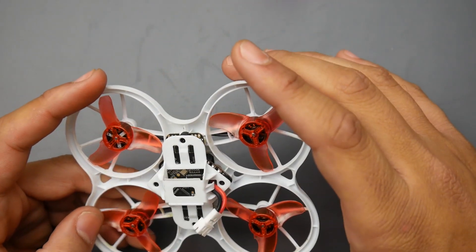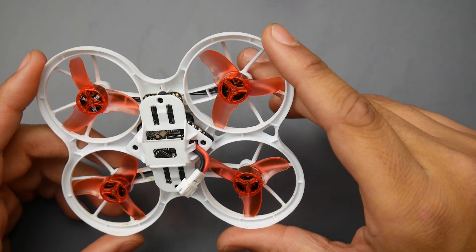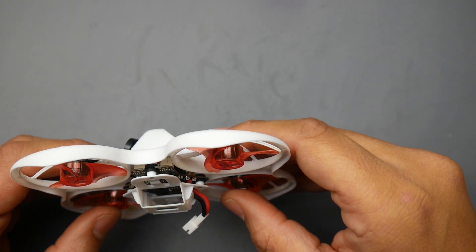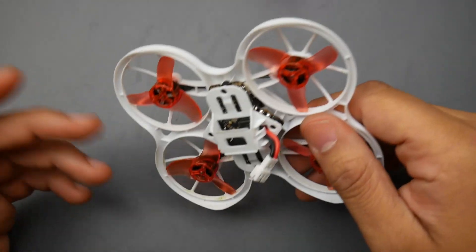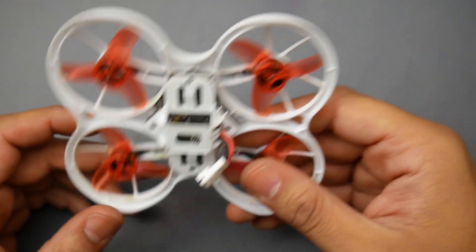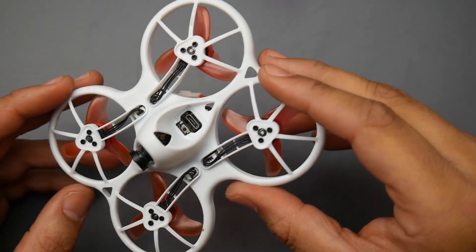This only comes with one set of props. I got into quite a lot of crashes and some props got chipped a little, but they're pretty good and will last a while. The overall damage you can take is quite remarkable — I was surprised. I didn't get into too many hard crashes but got into a couple, and it just held out really great. Usually on quads this size after a crash you start getting oscillations out of nowhere, but I didn't have any of that with this.